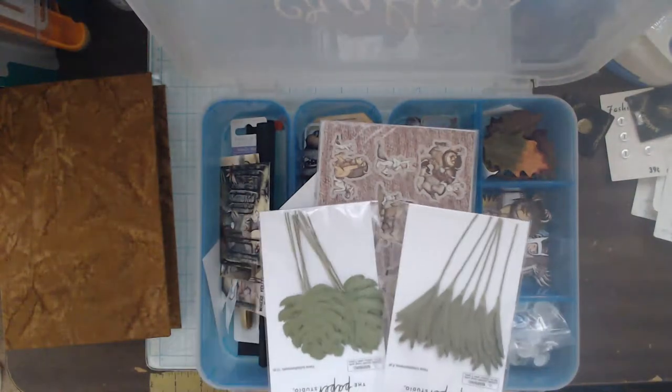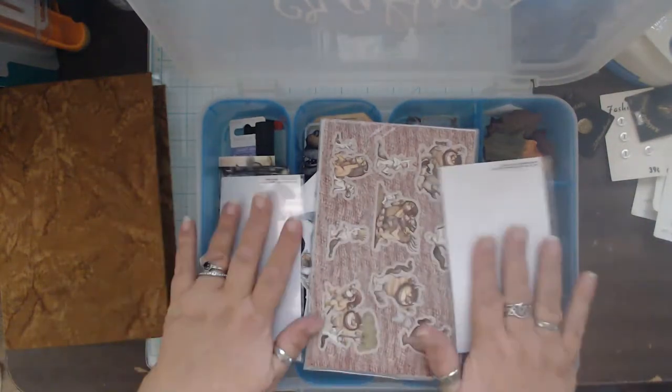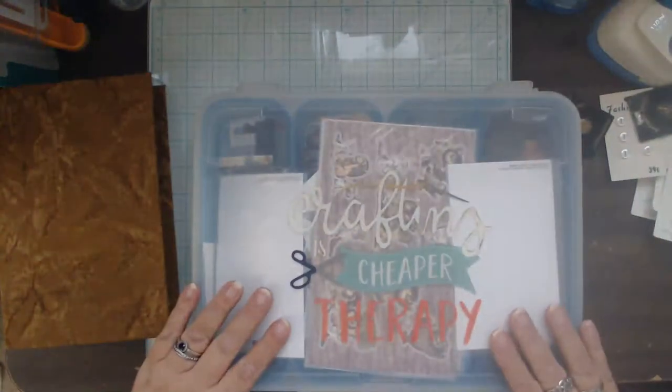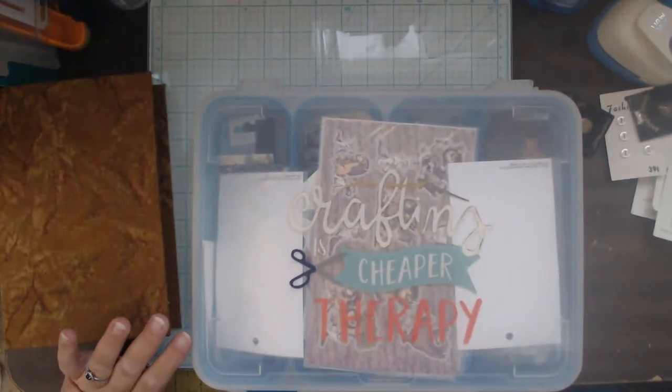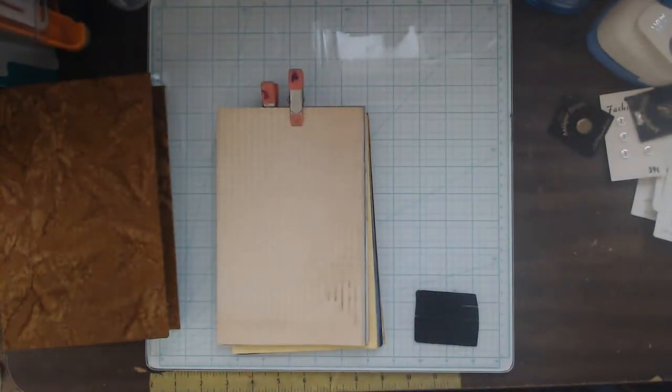I went to the store and found these — both of which look like they're from the book, so I grabbed those. And somewhere down here we have two signatures. So this is our plan for today — we're going to get some signatures into the book.